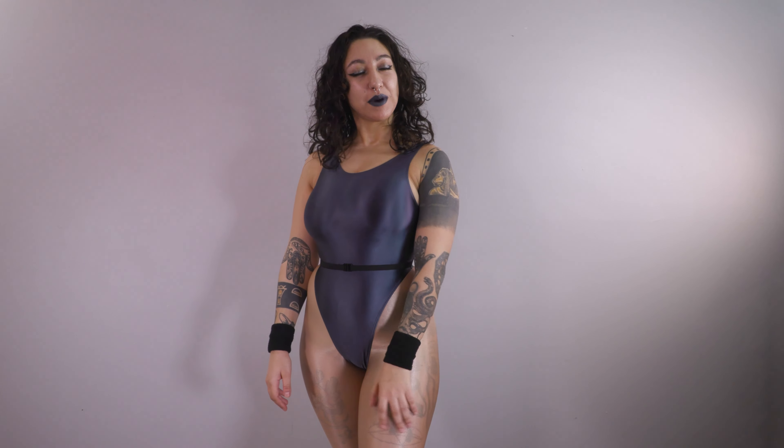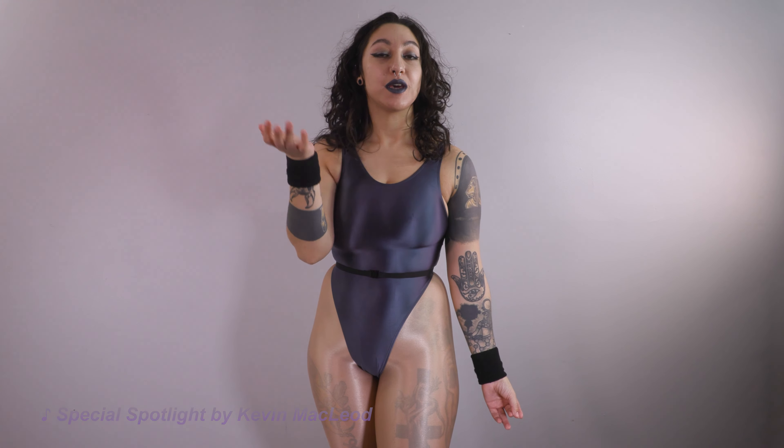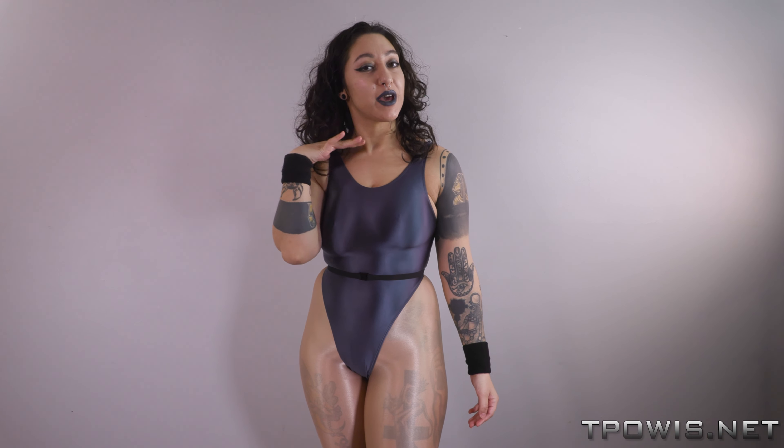Hi guys, Sammy Voodoo here with The Power of Women in Spandex, dpalace.net, for a YouTube friendly review of the Leo Hex leotard in a slate gray color. This was a gift for me off of my Amazon wishlist, so thank you Archivist Omega.